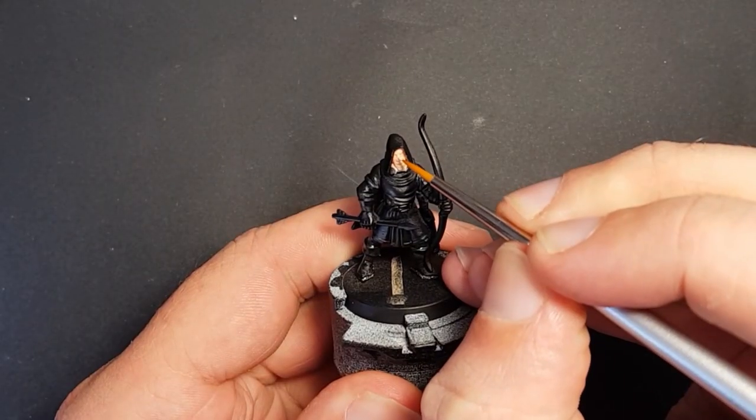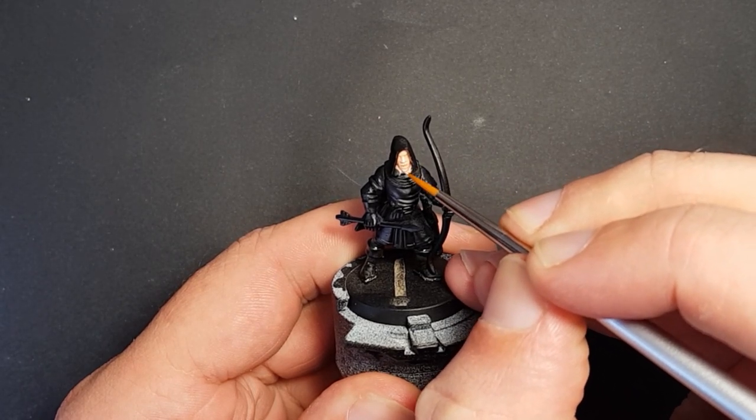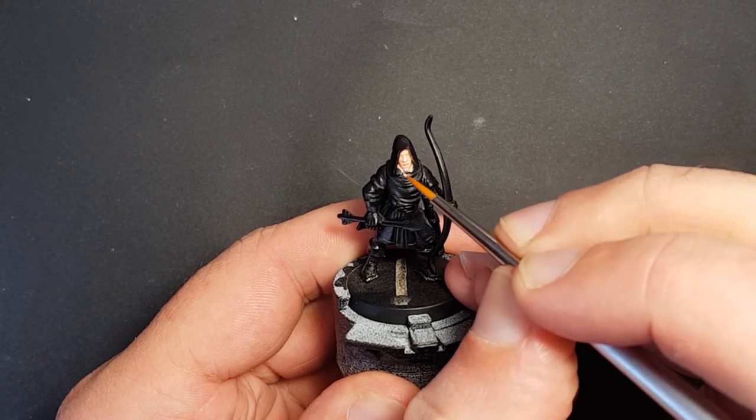By this time the flesh wash should have dried, and I use basic skin tone to highlight the high points on the face like the nose, brow, upper lip, and chin.